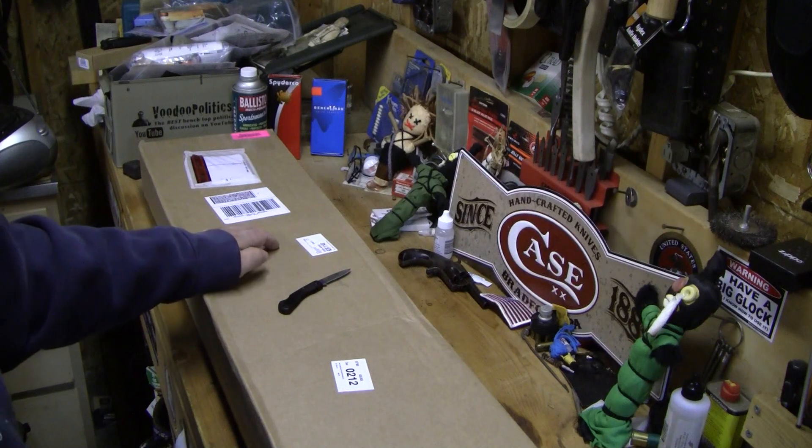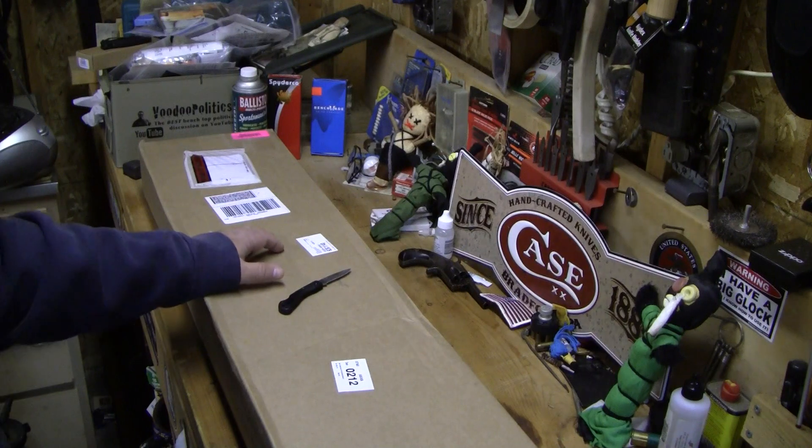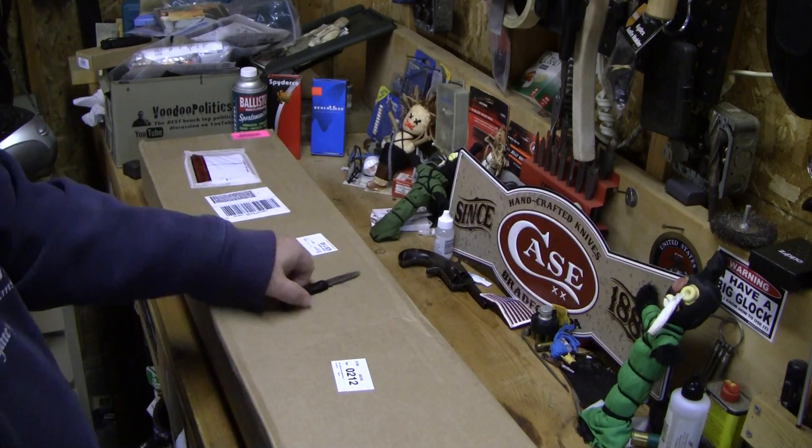Customer service is huge to me — I don't take it lightly. I've dealt with companies that had decent products but their reputations were destroyed by horrible customer service. Mossberg has awesome customer service.